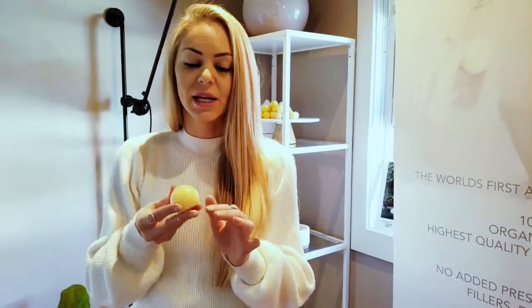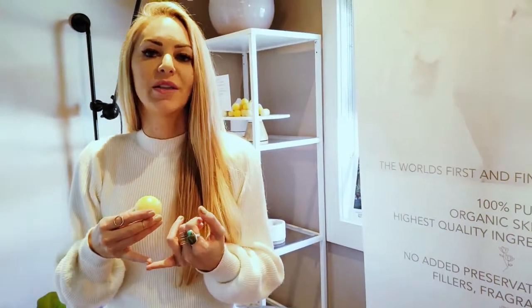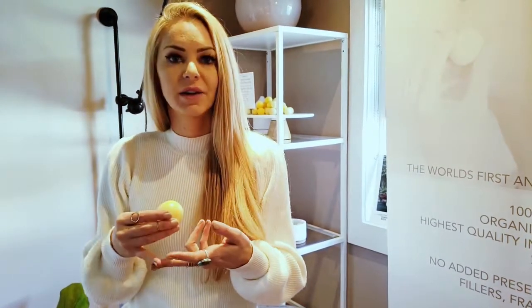This blend that I'm holding here is the Jojo — it's jojoba butter and jojoba esters. My original blend is called the Native, and it's cocoa butter, shea butter, and coconut oil. The shea butter is very healing, the cocoa butter is very hydrating, and the coconut oil is very cleansing.